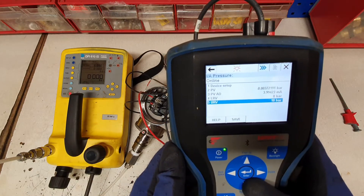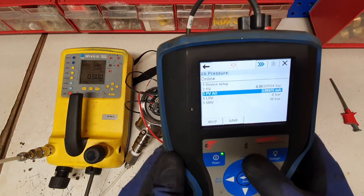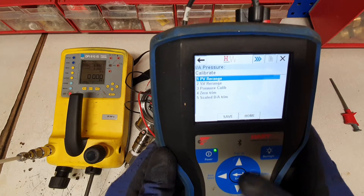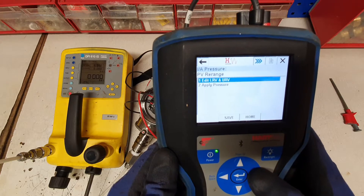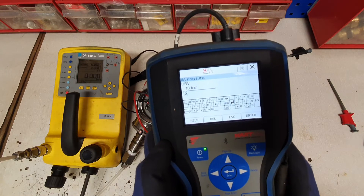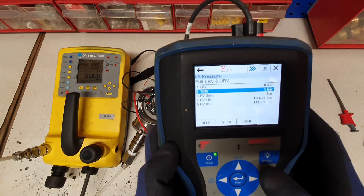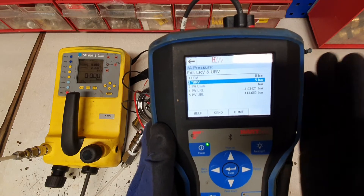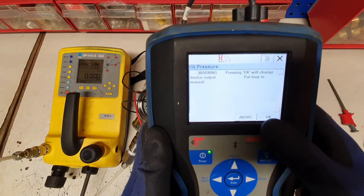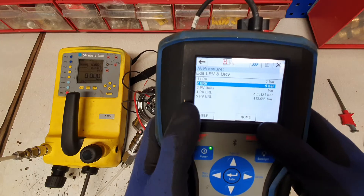The lower range value is 0 bar and the URV or upper range value is 10 bar. We want to change this to 0 to 5 bar. Press enter. You can see the upper range value has a little star next to it — that means the changes have been made in the HART but not in the instrument. To do that we press the send button. It gives us a warning to say this is going to affect our outputs. We press OK, and we can now return the loop to auto control. The URV is now reading 5 bar.